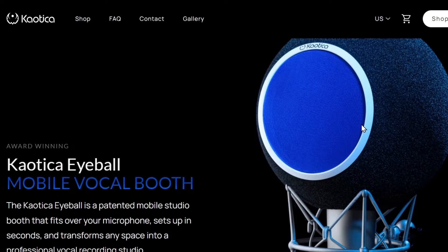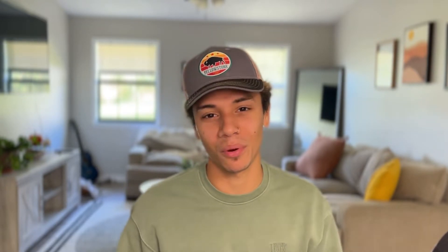Number three is the Chaotica Eyeball Mobile Vocal Booth. For independent artists like you and I, this thing is completely perfect to have. If you don't already have one, I highly suggest saving up for one. Imagine if you were able to take a vocal recording studio but compact it into this little ball that you can take anywhere you need to. As an independent artist, I found that this thing has been the most amazing tool when it comes to getting crisp, clean vocals and keeping that room reverb out of my vocal recordings, because that can really mess up your recording.